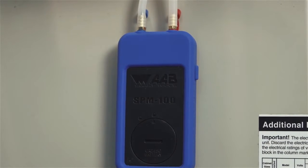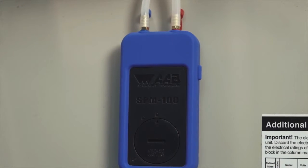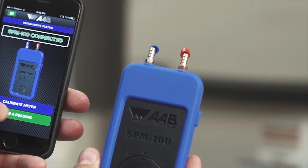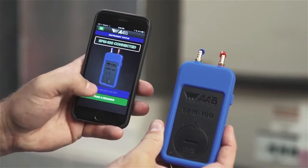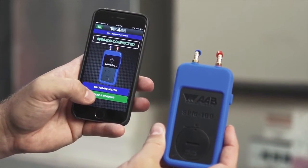Now that you are connected, you will first want to calibrate the meter each time before taking readings. To calibrate the meter, remove both caps on the meter or keep the probes, if attached, in an open space and hit the blue calibrate meter button. The calibration only takes 3 seconds and then you are ready to start taking measurements.